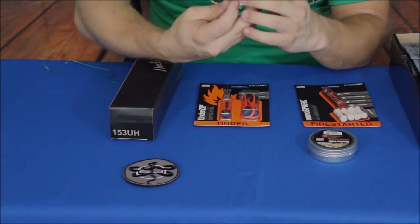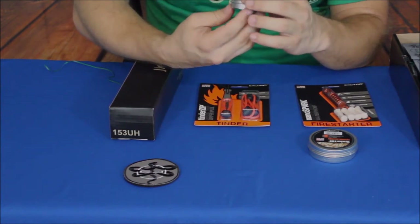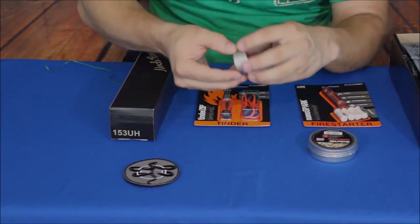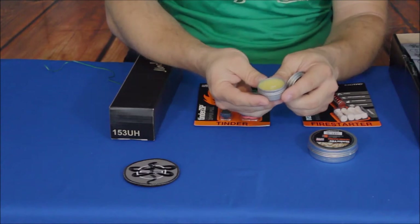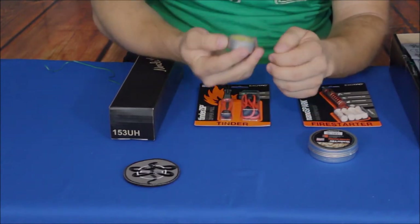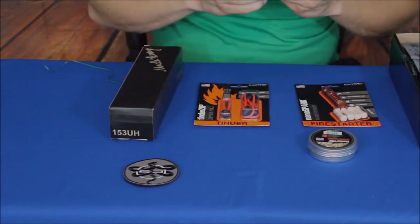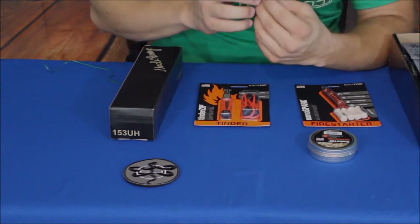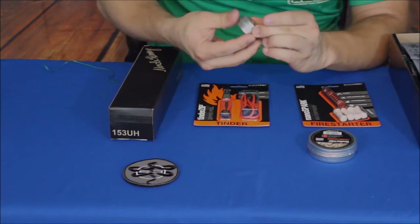Now we've got a little tin here. It says 'Candle Tin' — Exotac is the brand name — and it says 'Nano One Wick, 100% Beeswax.' Let's go ahead and unscrew it. There you go — there is a simple candle in there. It doesn't have any particular smell, just the smell of beeswax. It does say made in the USA. This is from Exotac — exotac.com if you want to go check out their products.